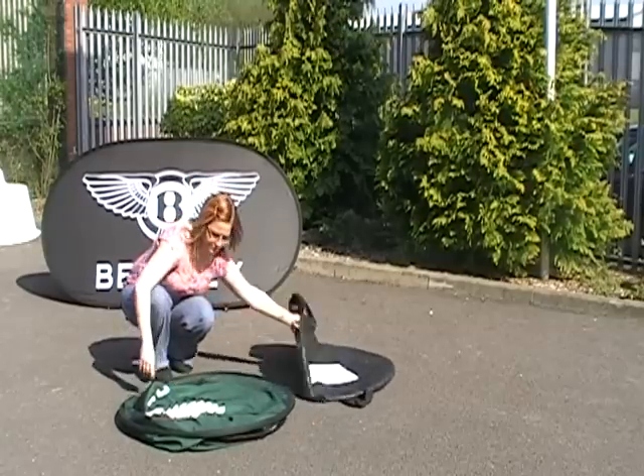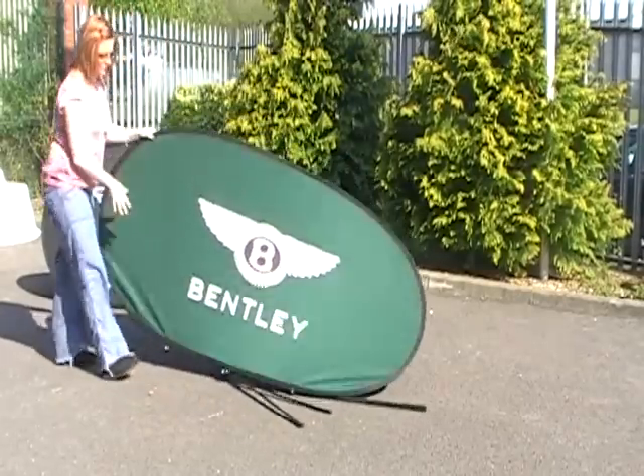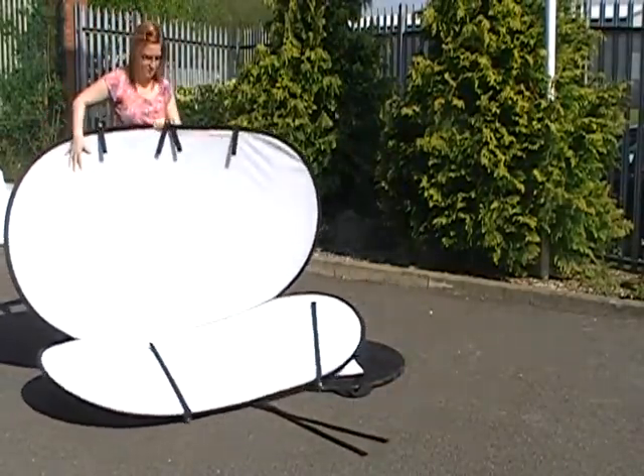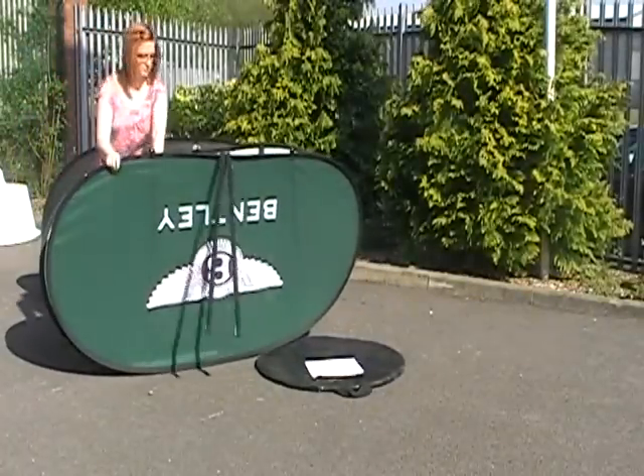First thing to do is unzip the bag and gently ease the banner out. It's spring-loaded so it will pop up almost immediately as soon as it comes out. There it goes. Immediately we can see the shape and the size of the banner.